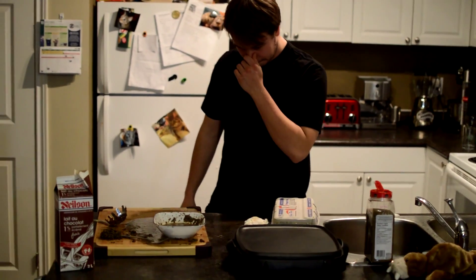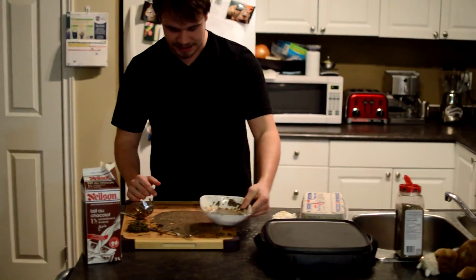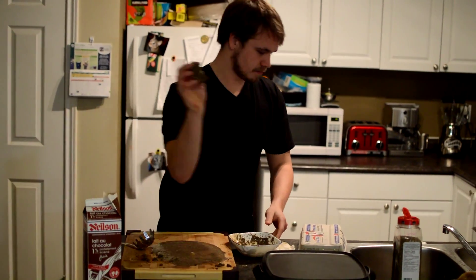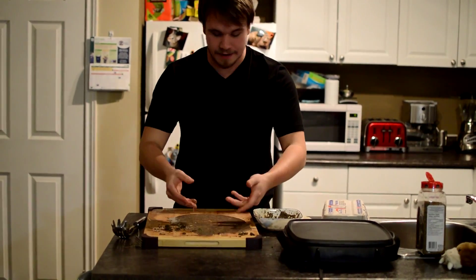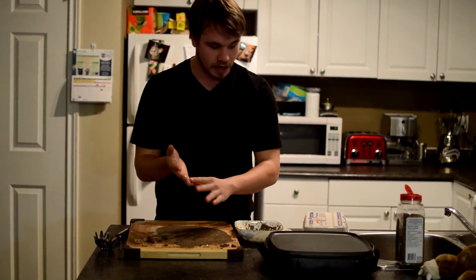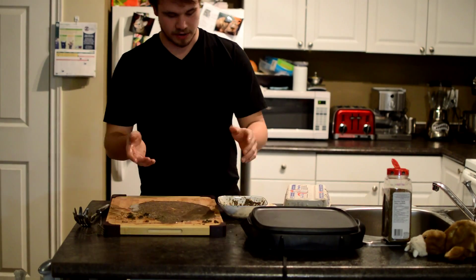You know what? It's okay. We can just put the bread right on top, soak it in, put it on the pan. It's all gonna be good, it's gonna be great. I'm just gonna go to the pan.